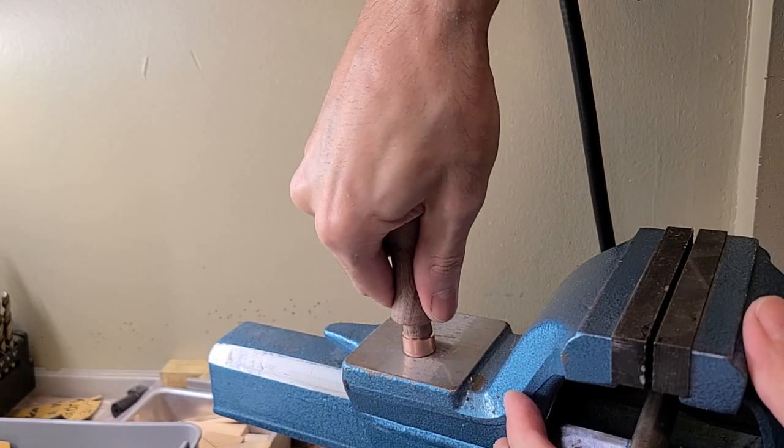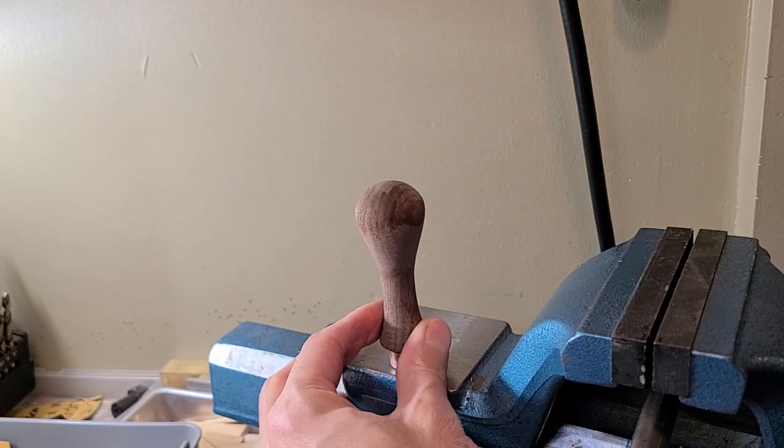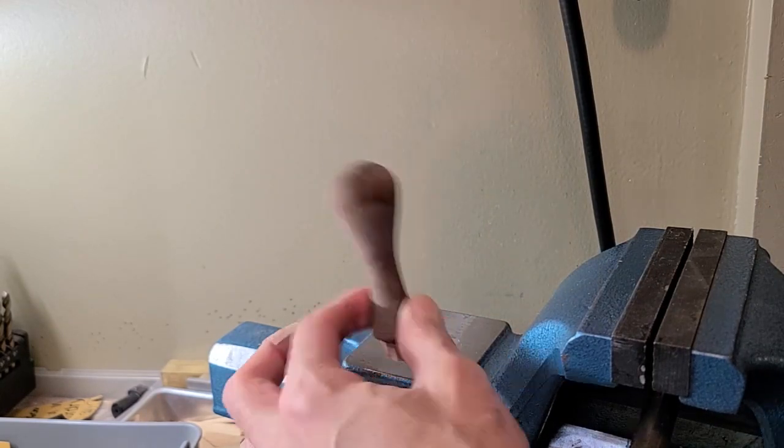To fit them is really simple — we push it down, and then apply a little bit of persuasion with a rubber mallet.